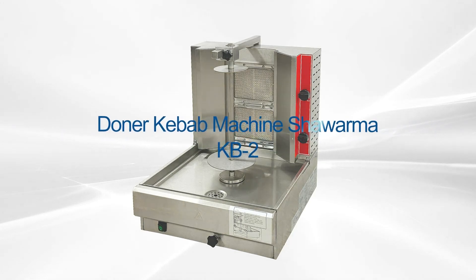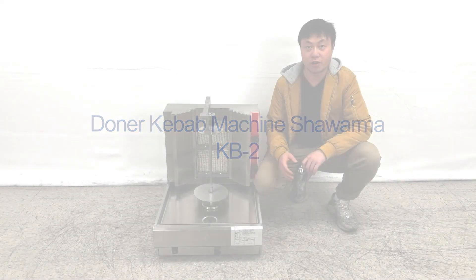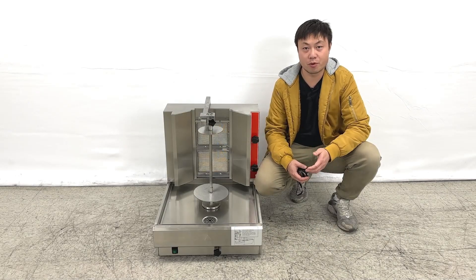Hello everyone, welcome to our new video today. On my right hand is our newest product — it's the countertop selling the Xiaomi machines.